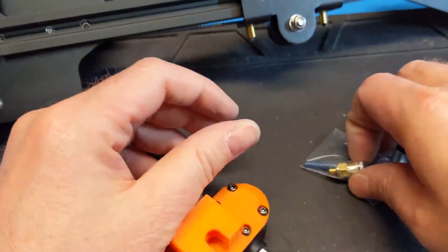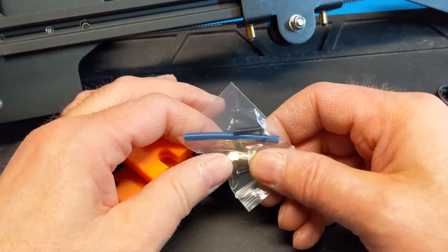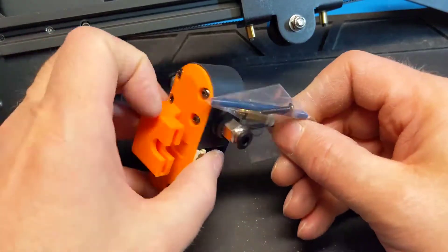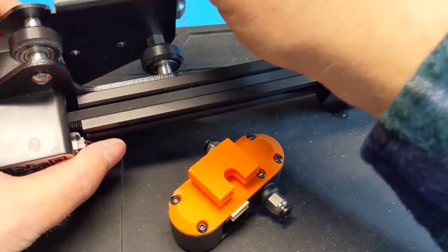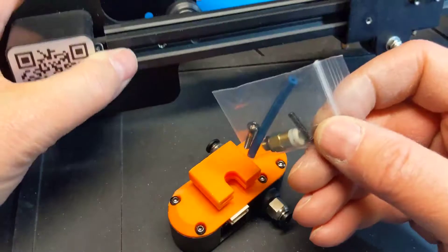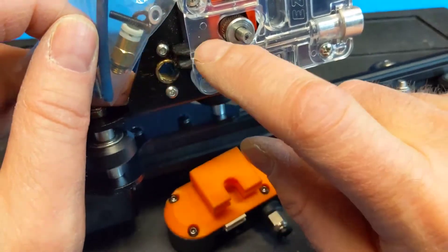So in this bag you have a spare fitting. I don't think that goes here — it's probably for a different extruder setup. The extruder sits right here.